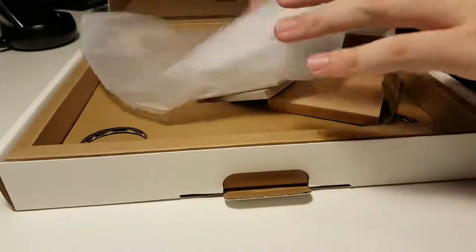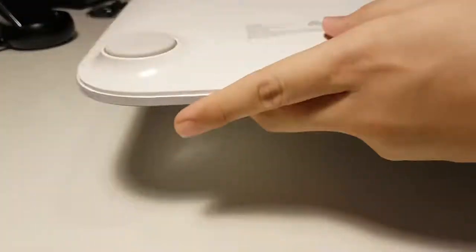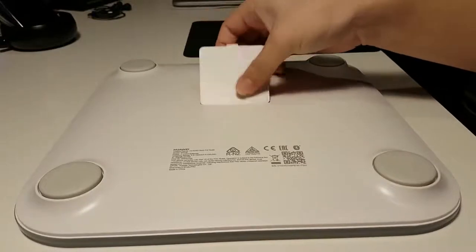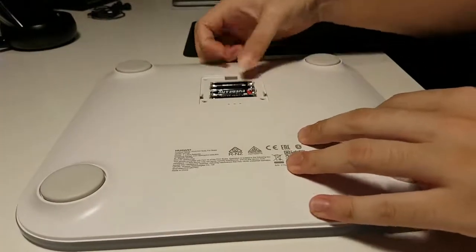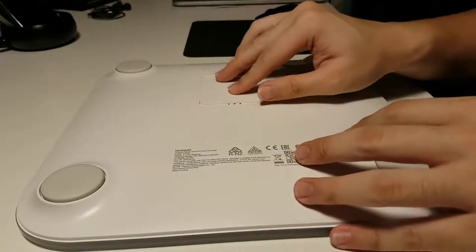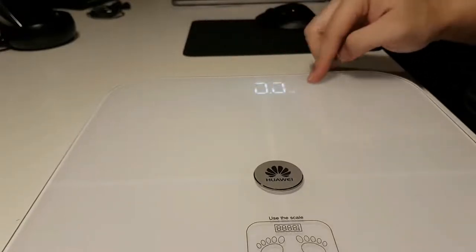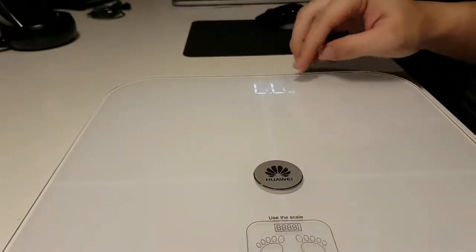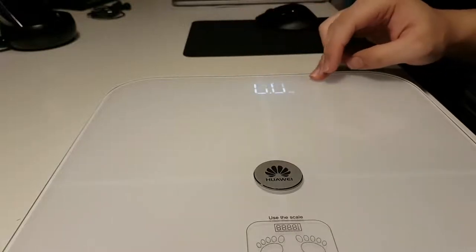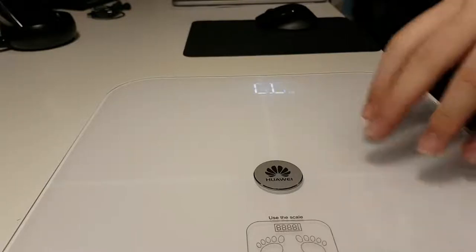Let's put everything else to the side and crack open the battery compartment to put in the four triple-A batteries. All right, so as you can see there's a display here which shows your weight in kilograms. Let's move to another camera angle and I'll show you the app as well as some features of this body scale.